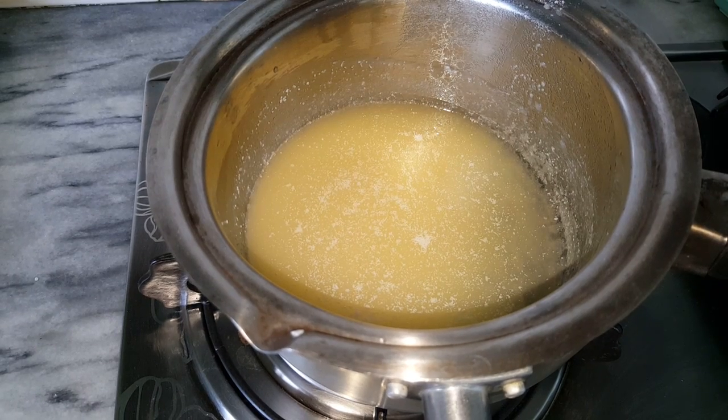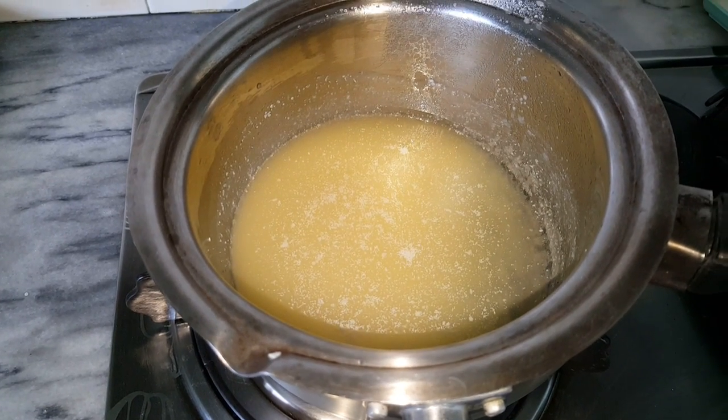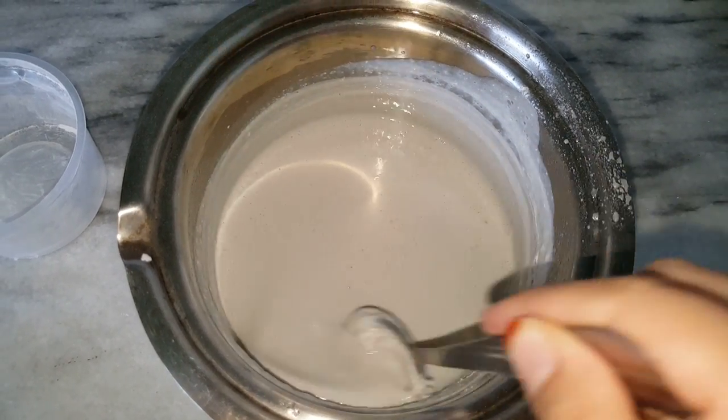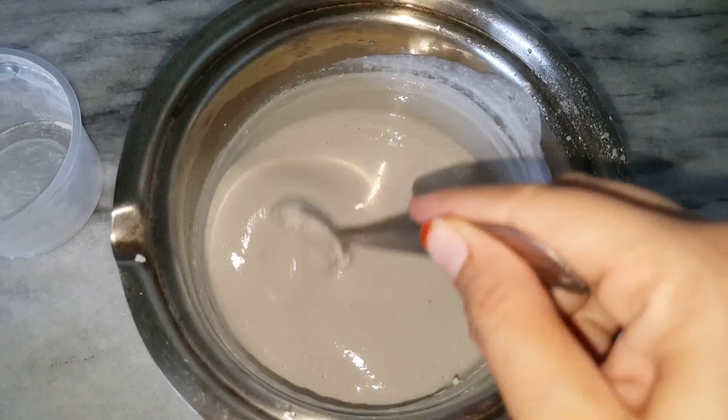Finally, I will add the fragrance and mold them in the silicone molds. The roasted alum powder has been completely mixed, and now I am going to pour it into the silicone molds.